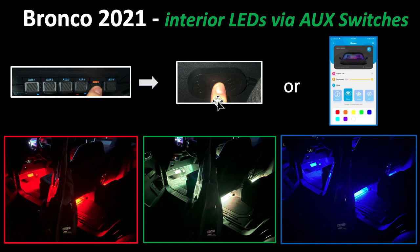From the built-in switch, if you don't want to use your phone, you can press the middle button to change the color — I'm showing here red, green, and blue. Or you can use the app on your phone and change the color by pressing the color button and picking any color they supply. You can also control the brightness as well.